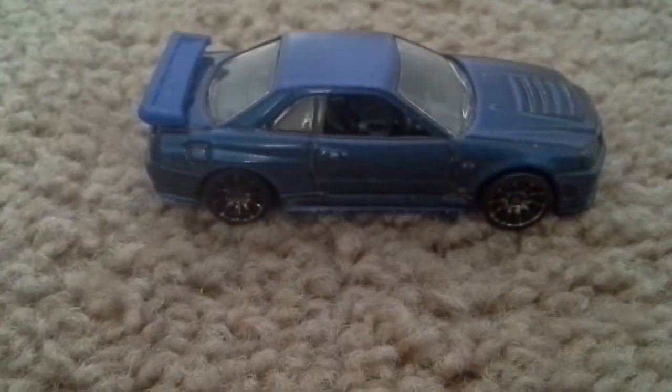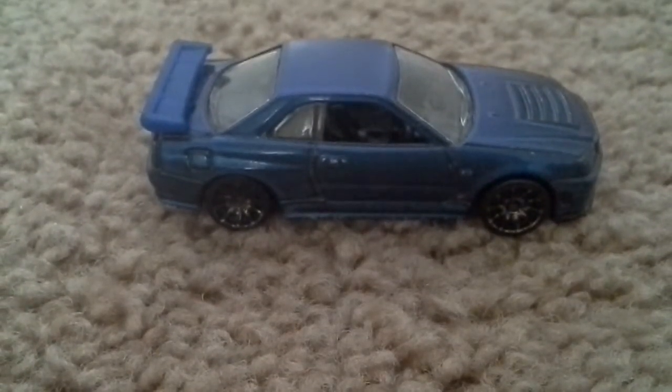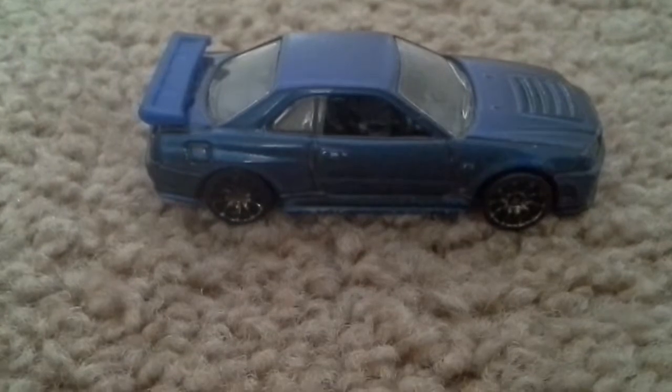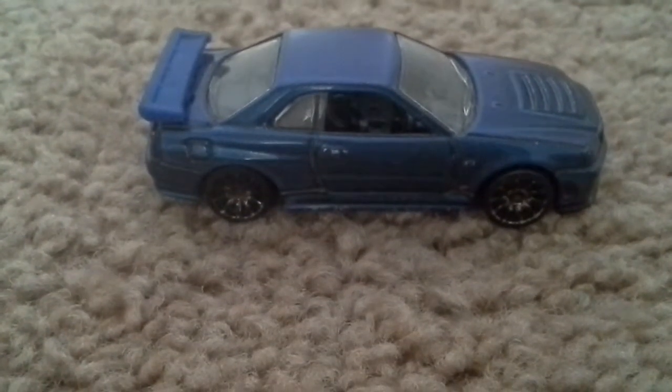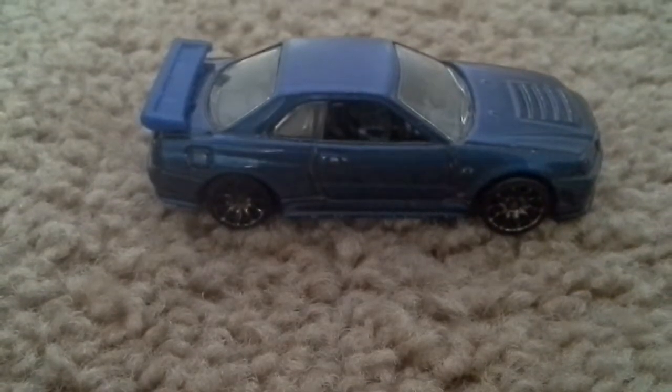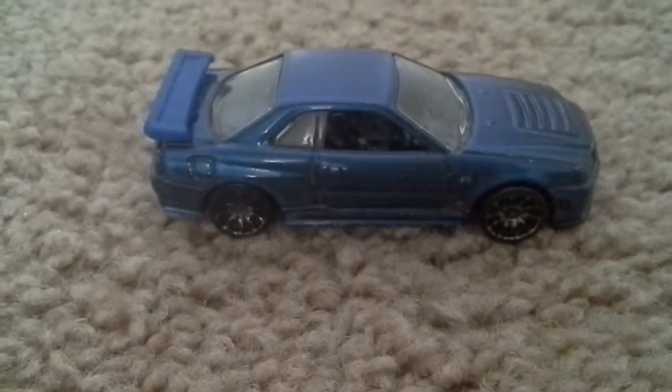You can actually get the Paul Walker Skyline version on Amazon or something like that. I think the only way you can get it is through Amazon — that's how I roll when doing things.